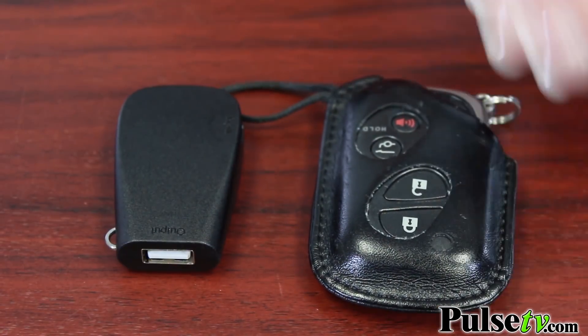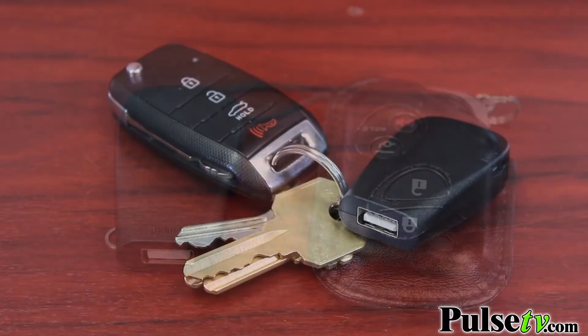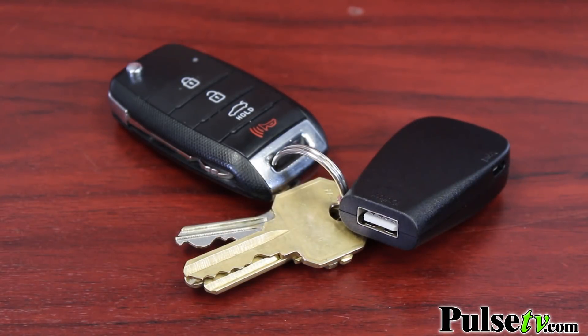Attention all you iPhone users out there, get ready for the most portable power bank we've ever seen. Take a look at this — it's actually smaller than your key fob, and that's the beauty about it: it actually fits on your keychain.